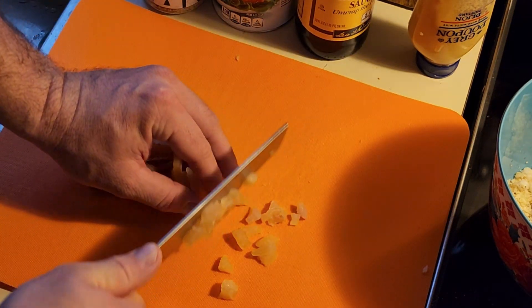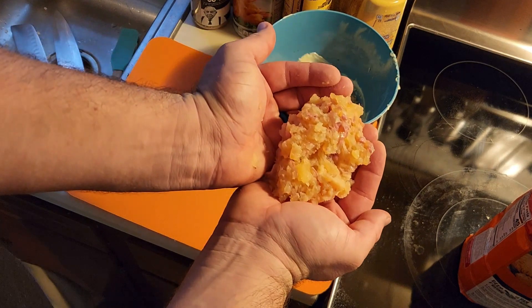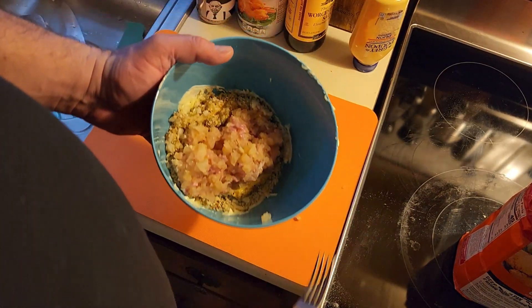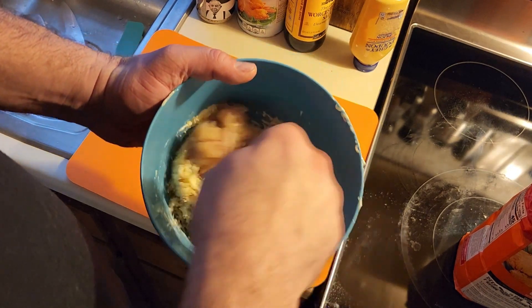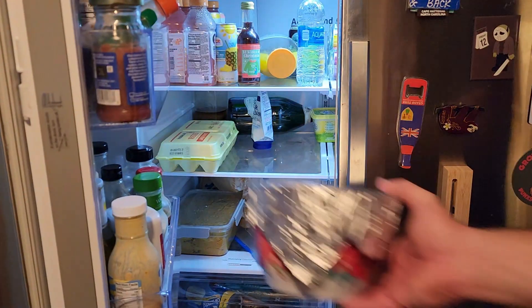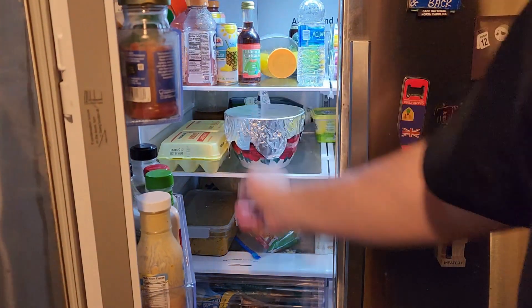Then you're gonna cut your fish — just dice it up to get it to the right consistency so it'll mix and blend good. Then you're gonna mix it all up, and after mixing you're gonna put it in the fridge for one day so it all comes together.